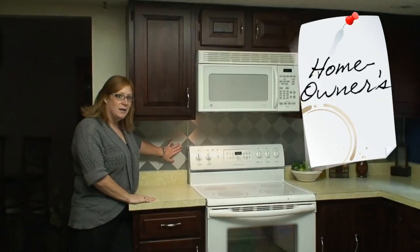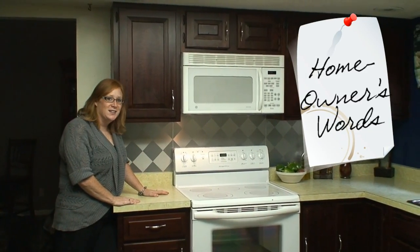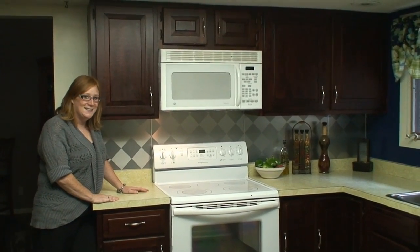Backsplash adds a lot of life and modernization to the kitchen. Thanks, 1005 Design.